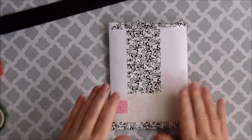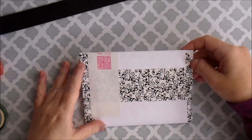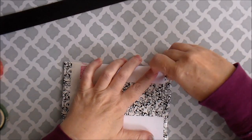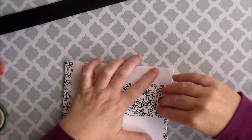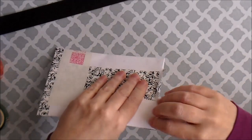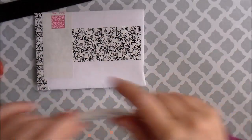I also got some more ATCs and this is from Kendra. I love this white washi tape. This one's really pretty, Kendra.